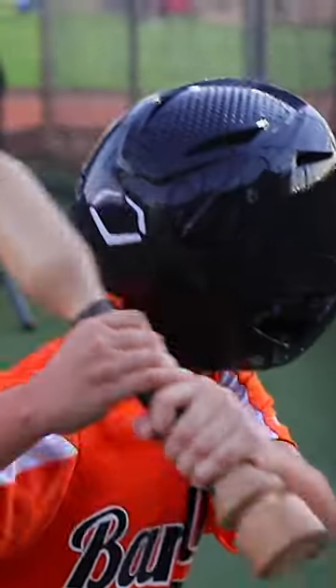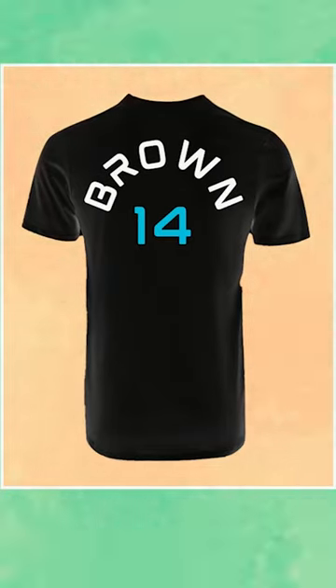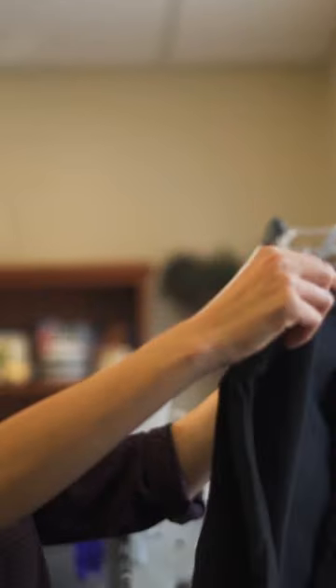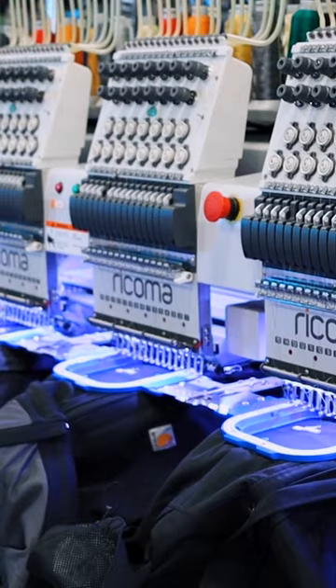Let's say you get an order of 24 jerseys from a local baseball team. You're tasked with embroidering both the team's logo and the individual players' names on the back of the jersey. Having a setup of both a single head and multi head machines can be very helpful in this exact scenario. Because the individual players' names are different, but the team logos are the same across all of these jerseys, you can use your single head machines to embroider the players' names while using your multi head machine to embroider the team's logo.